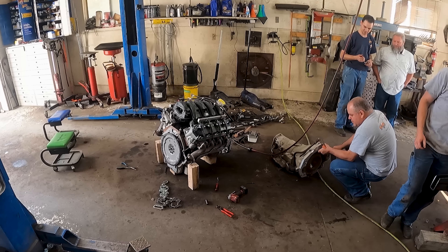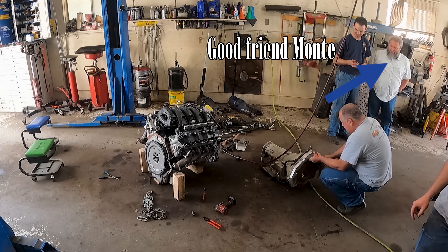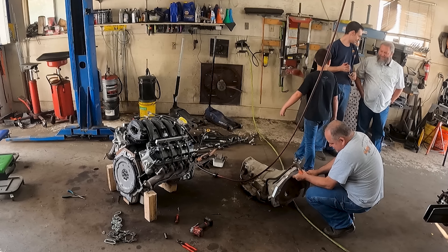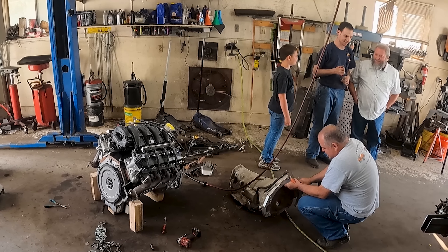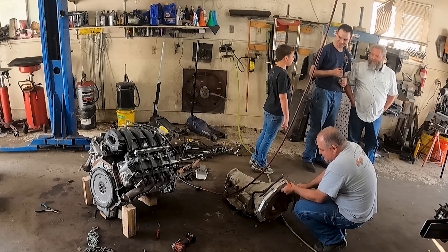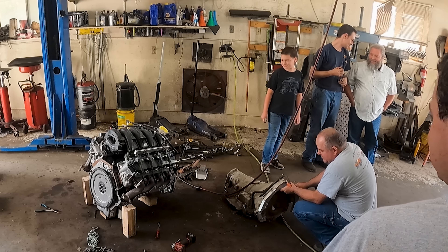That's not a very big motor - holy cow, that's not big at all. You know what motor that is? A 7.3! Is that really a 7? Oh my goodness. Holy buckets - I like this truck more now.